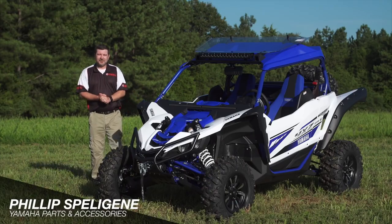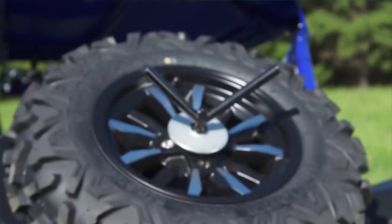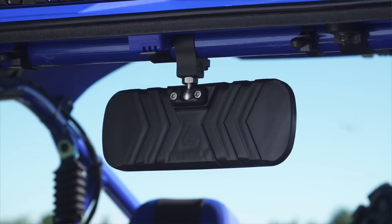Hey everybody, Phillip with Yamaha Genuine Parts and Accessories here, and I'm going to show you some of these fantastic accessories we have for this Yamaha YXZ1000RSS.